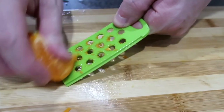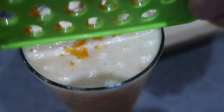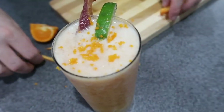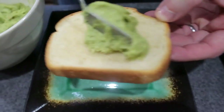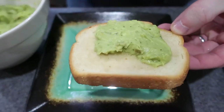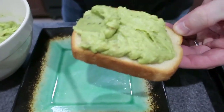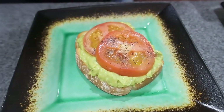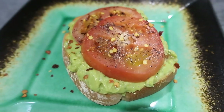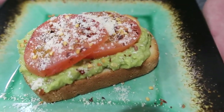Do you have a zester? It's a thing to scrape. Okay, so the toast is browned — put some avocado on it. Wow, that's a lot of avocado! Yes it is. A couple of tomatoes on it. Now we can put a little red pepper flakes and parmesan cheese on it. It looks good!